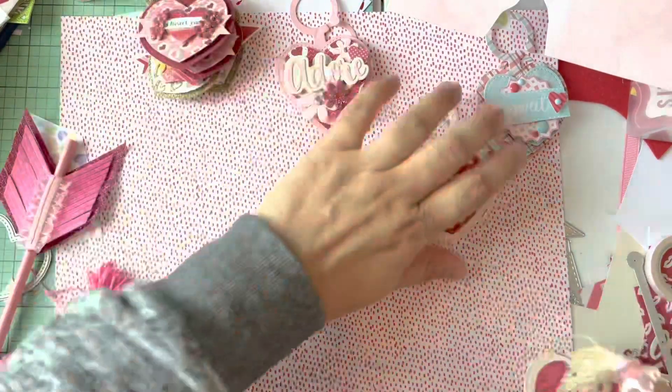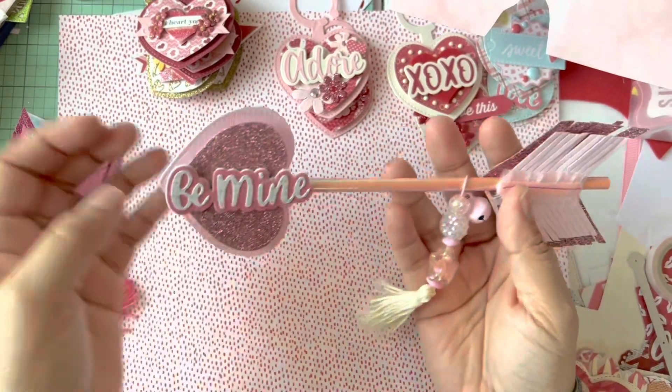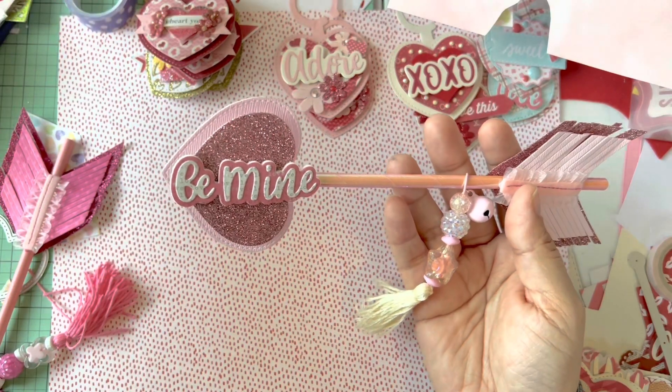The other thing I shared was these big arrows using Erica's arrow die set, which is so cute. I really like it — I saw someone on Instagram doing them and wanted to copy the idea.